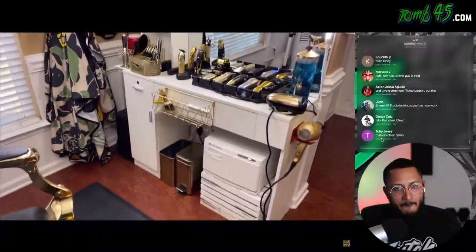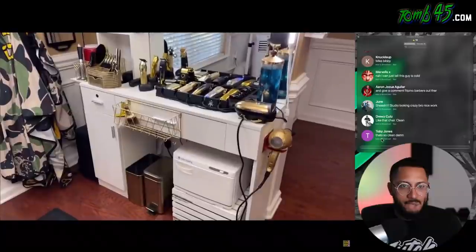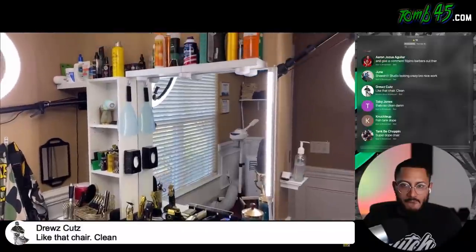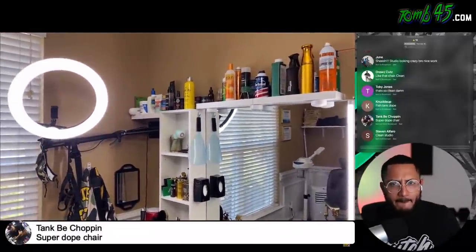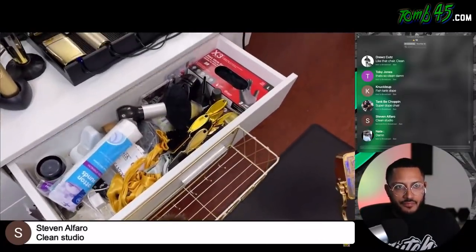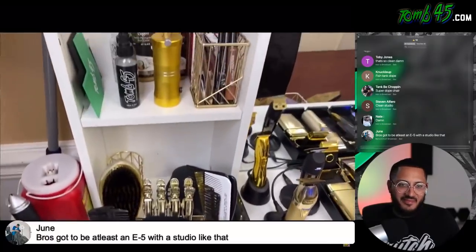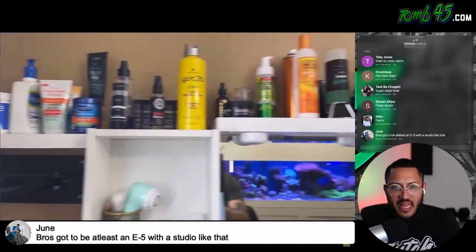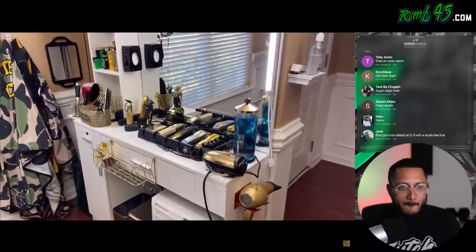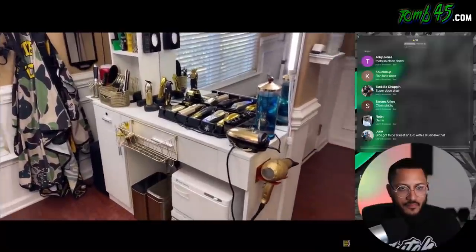Alright, so first thing I'm going to show you guys is my barber station. I actually got this off of Amazon, and it came with the shelf that you see here — the storage cabinet and all that. The shelves on top, I've actually added those myself just for some additional storage. It's got a decent amount of storage area here. I have a drawer where I put all my little miscellaneous stuff, another drawer over here, and then all these individual areas. I see the Tune 45. Looking at my barber station, you can probably tell that I really love gold — most of the things that I have is gold, including all my tools and equipment.